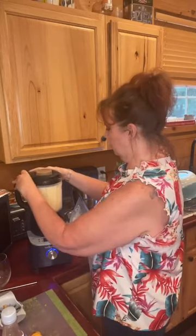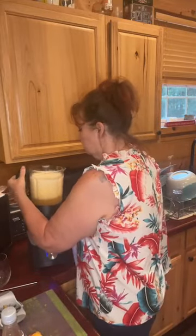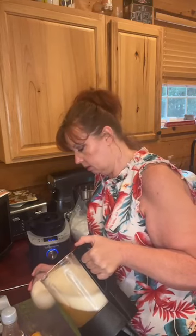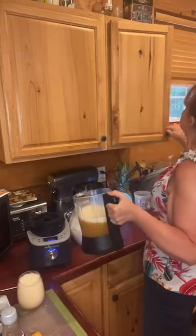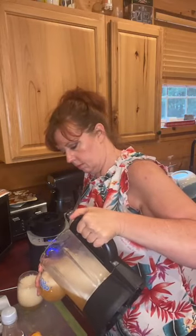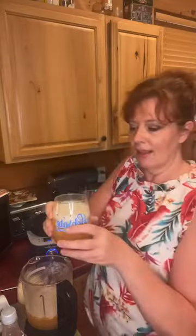Alright, so that was about 30 seconds and I think that's probably plenty. It's not a completely frozen thing, which is okay, but like I said I wasn't using frozen fruit, just fresh fruit. And there we go — you can see I didn't blend it all the way so you've still got some pieces of peaches in there, which I do not mind.